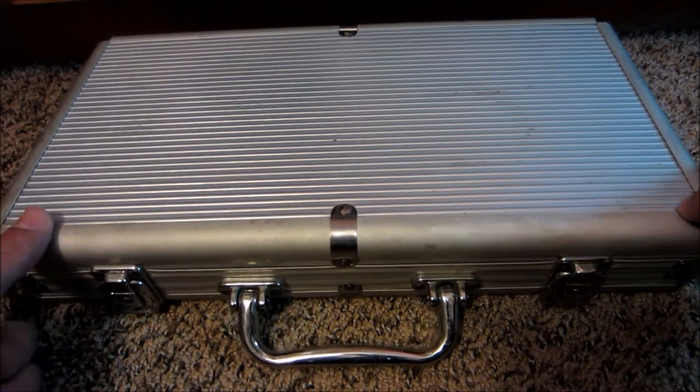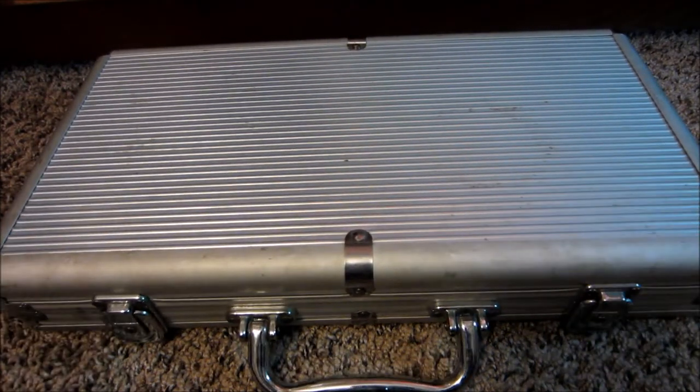Hello guys, I just wanted to show you this cool little poker chip case I recently had gifted to me.